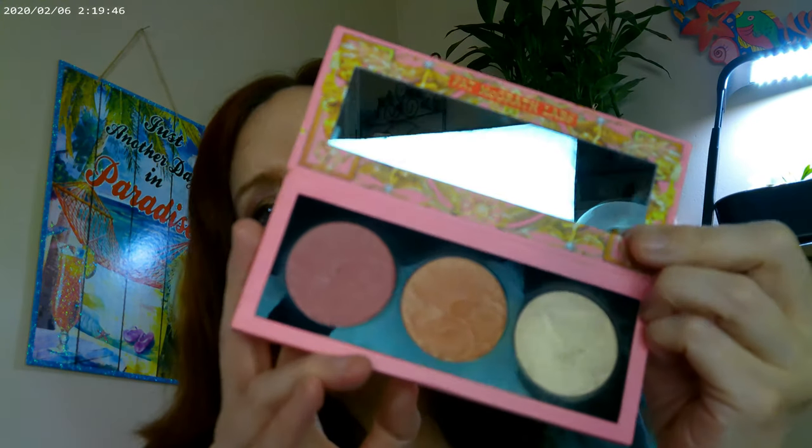I'm really loving this palette. The formula works really well, it's very pretty, and the two colors that come with it are just really beautiful. That Divine Rose color just works.